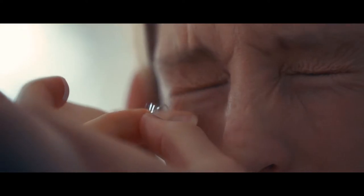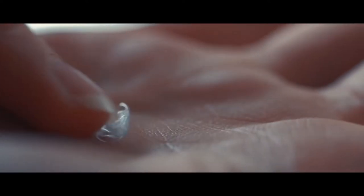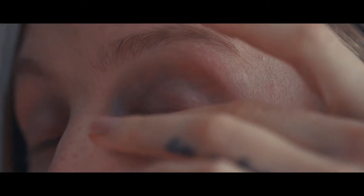Dirty contacts are a pain, and cleaning them isn't easy. The rubbing method can tear your lenses, and those expensive cleaning chemicals can really hurt.